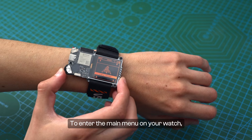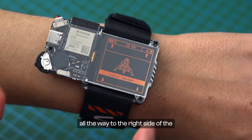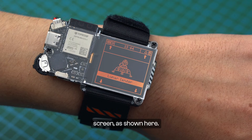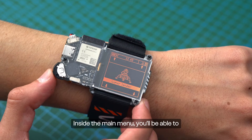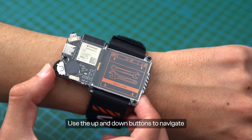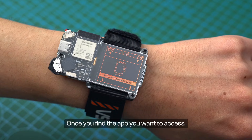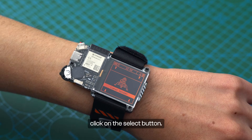To enter the main menu on your watch, hold the select button until the lock icon swipes all the way to the right side of the screen, as shown here. Inside the main menu, you'll be able to access different apps and features. Use the up and down buttons to navigate, and once you find the app you want, click the select button.